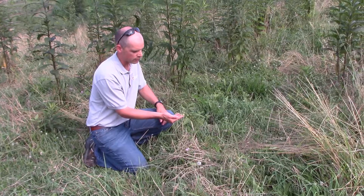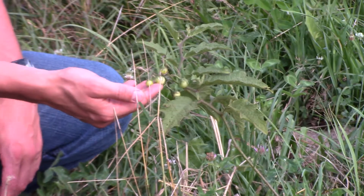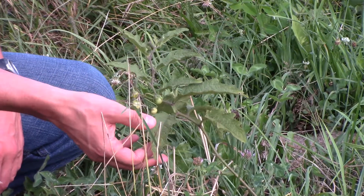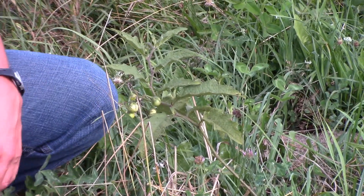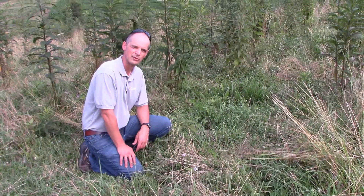We do have the berry here, and the berry is important because it can be poisonous to livestock. It's called horse nettle, and most of our nettles have thorns — and yes, this horse nettle does have thorns on it.